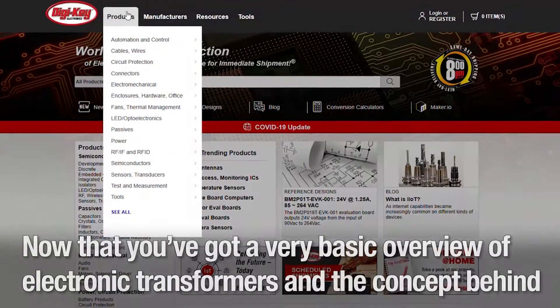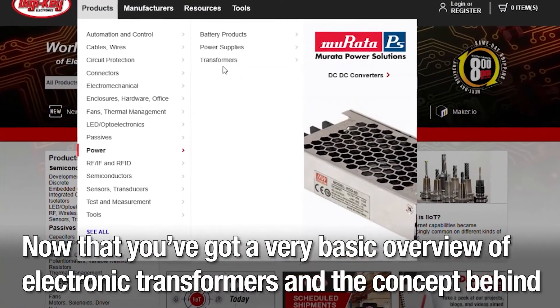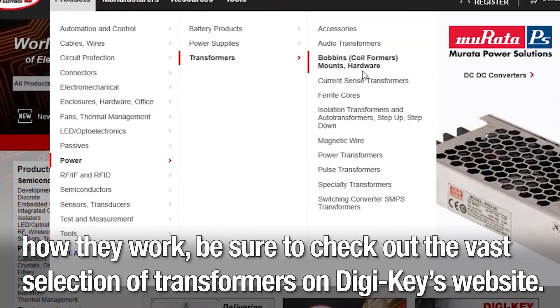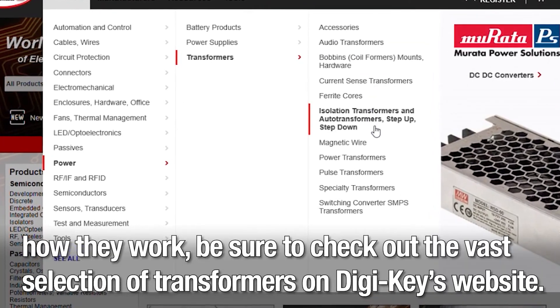Now that you've got a very basic overview of electronic transformers and the concept behind how they work, be sure to check out the vast selection of transformers on Digi-Key's website.